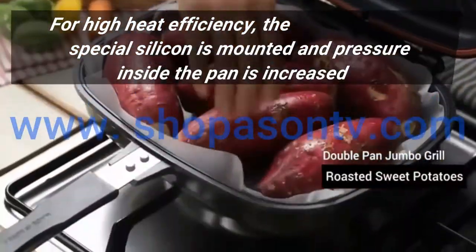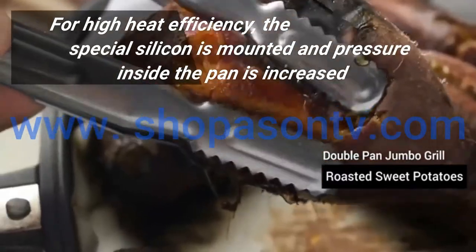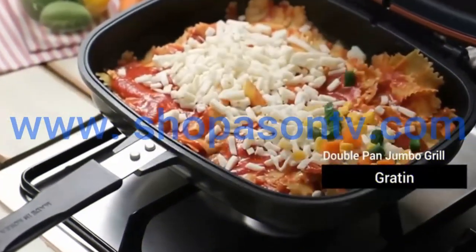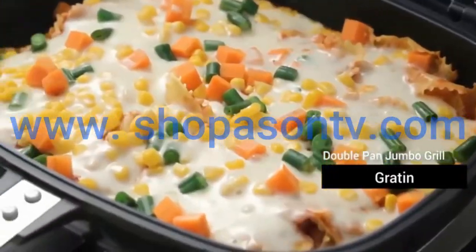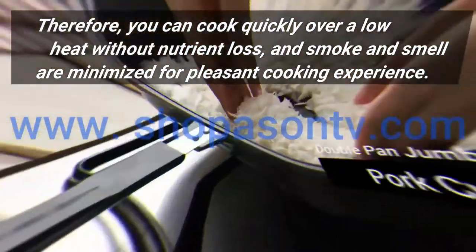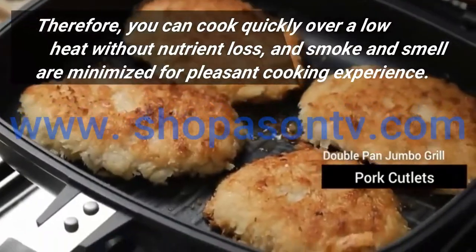For high heat efficiency, the special silicon is mounted and pressure inside the pan is increased. Therefore, you can cook quickly over a low heat without nutrient loss, and smoke and smell are minimized for a pleasant cooking experience.